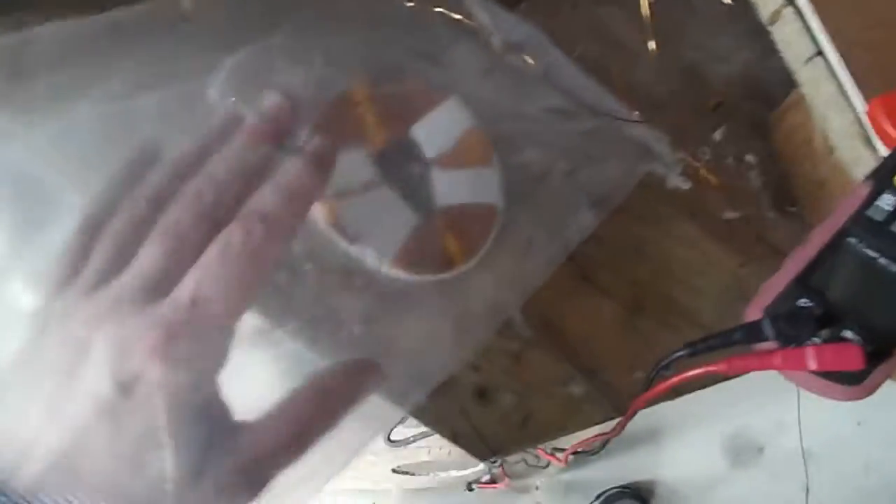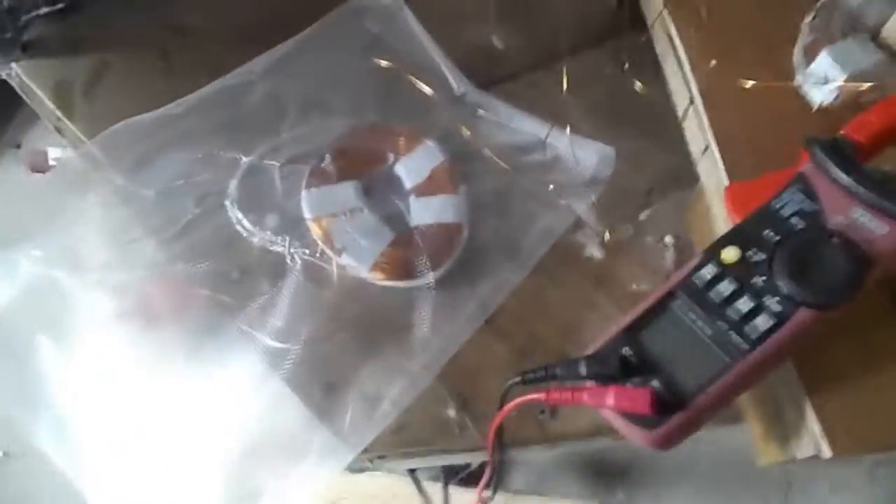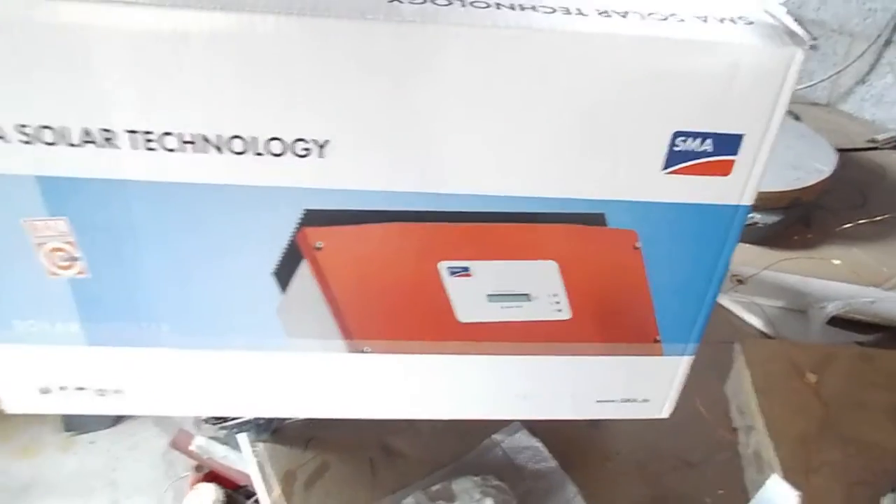After winding the coils, I put them into a vacuum infusion bag, wrapped them in cling wrap, poured in the resin, and vacuum infused them. This pushes the resin into the coils so you get a solid, tightly wound, very uniform coil. They all fit nice and neatly together.